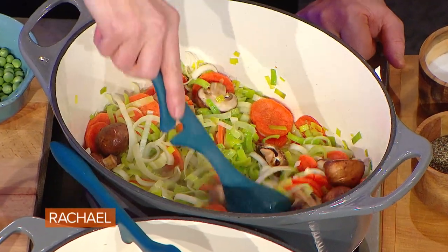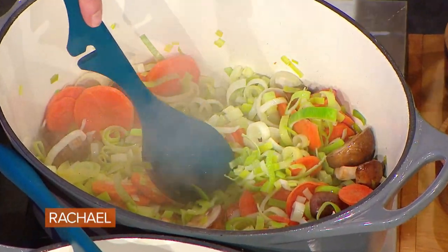Your sauce is all about the vegetables. I've got leeks, I've got carrots, I've got mushrooms. What a beautiful dish going into spring — the leeks are really perfect for this time of year.